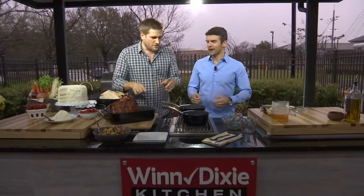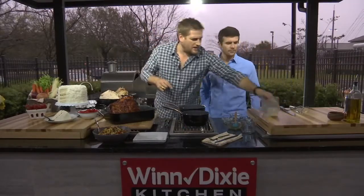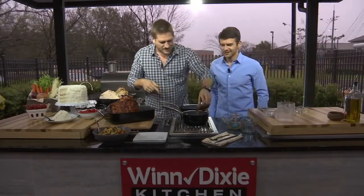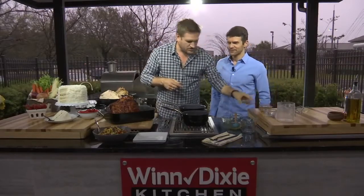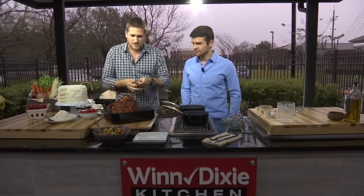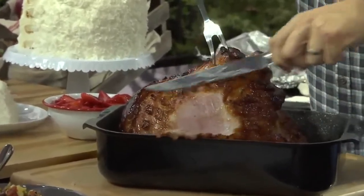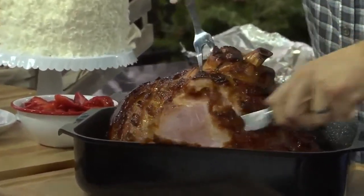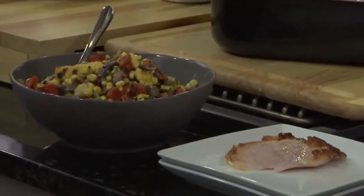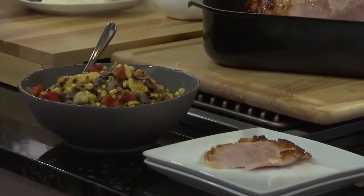Let's plate this up. To make a quick sauce, take some pan drippings, throw that into a hot pan, add some butter and about half a cup of the remaining glaze. Throw in some thyme leaves for good measure — that becomes your sauce. Then it's time to carve the ham. We've got a little succotash to serve with it — corn, great this time of year, with some red onions. Winn-Dixie has you covered for your entire Easter feast.